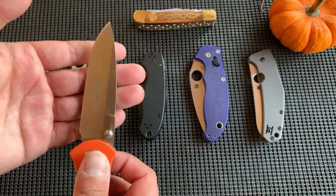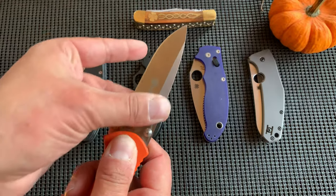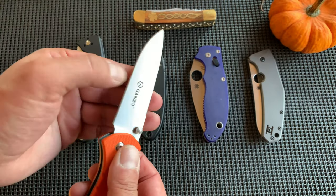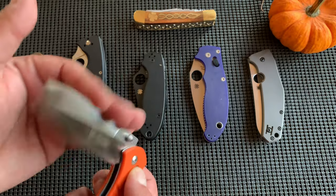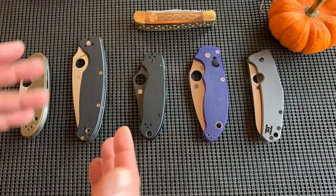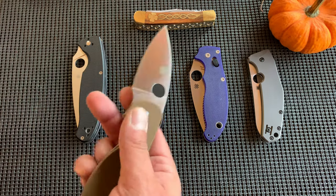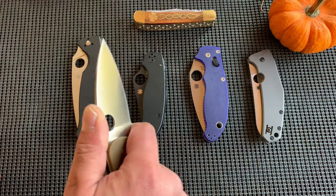8CR is an ingot steel as opposed to a powdered steel, so it's budget, but it's okay. It's easy to sharpen, and for most people it'll get you through your day's work. I love this knife. Because it was an exclusive when I got these three, I fell in love with the Para 3 right away, and I'm still in love with the Para 3.